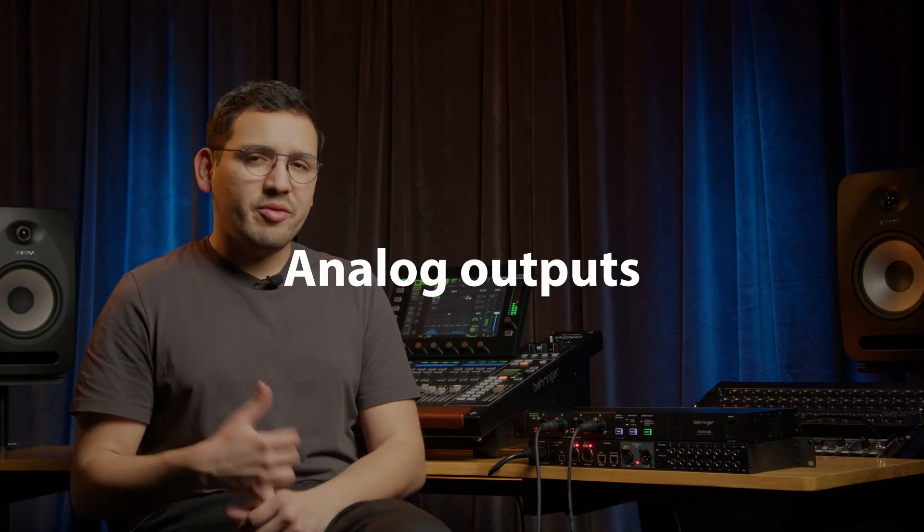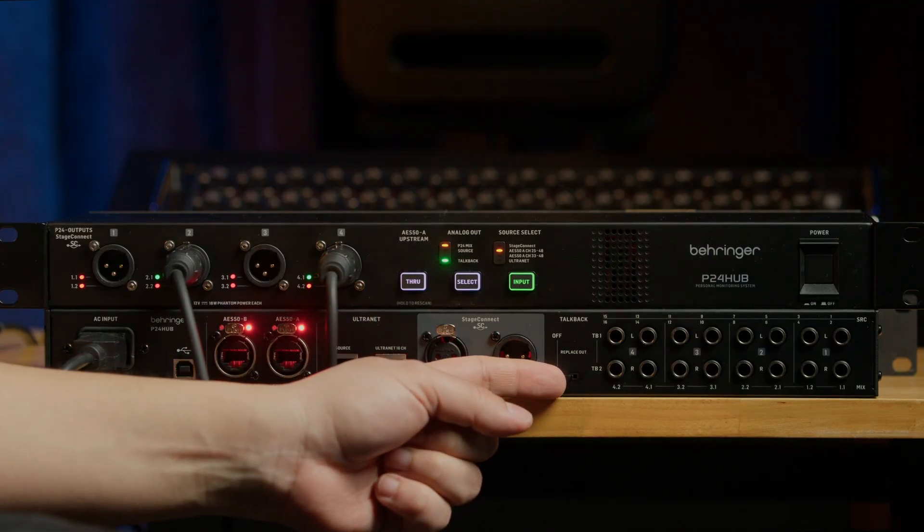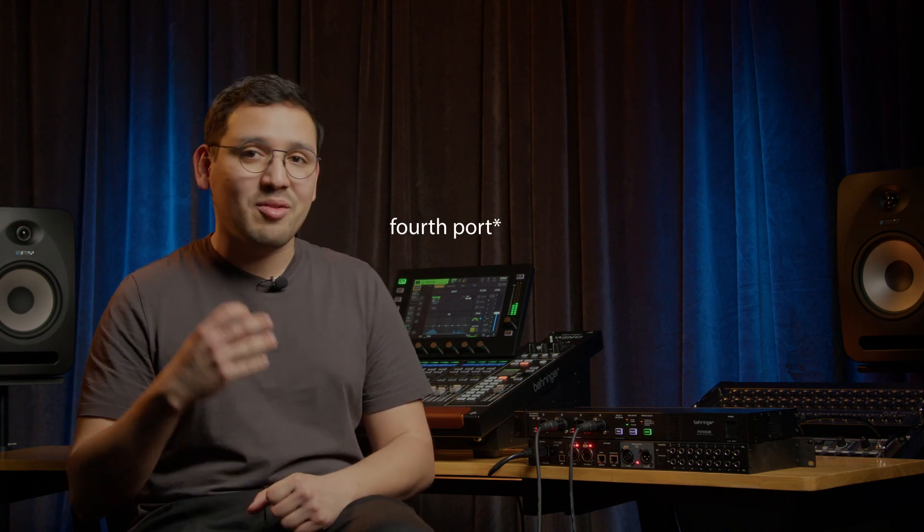You're up and running again. Many engineers and bands use wireless in-ear monitoring systems — in that case you can take the analog outputs from the hub and connect them to wireless transmitters, keeping everything in a single rack. The only cable going from the hub to the stage would be a DMX cable for each P24 mixer. If the engineer needs to listen to talkback via the analog outputs, you can use the talkback switch, which will transmit the two talkback channels instead of the second P24 mix on the fourth hub port.